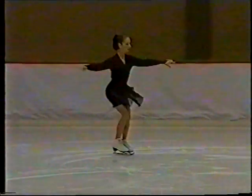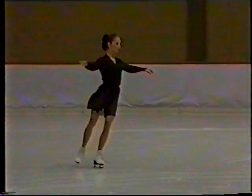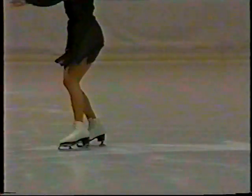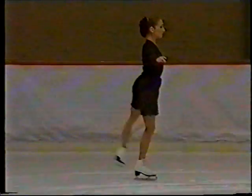A waltz three is a three-turn skated with the free leg extended close to the ice, and the toe and hip well turned out and held over the tracing. The instep of the free foot is then drawn close to the heel of the skating foot as the turn is made.